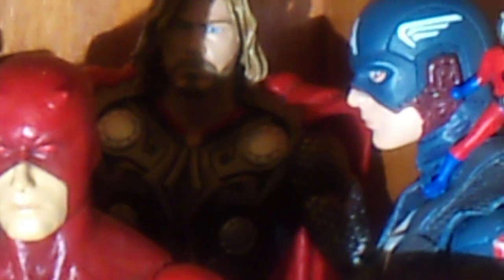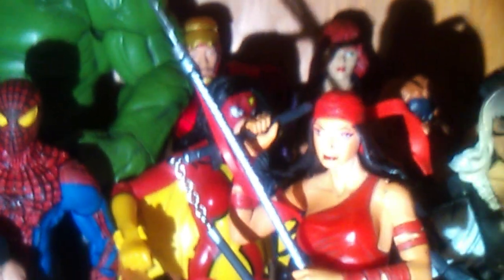That came with Black Widow, Captain America from The First Avenger, Thor from the third movie, Nick Fury from the Ultimate Avengers I believe. You have Hawkeye from the Avengers movie, Black Cat Spider-Woman, Marvel Select Black Widow, and Iron Man from the Avengers movie.